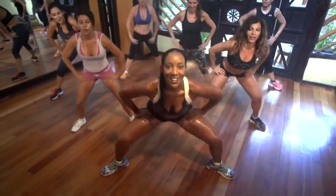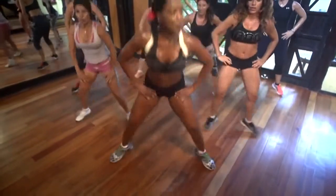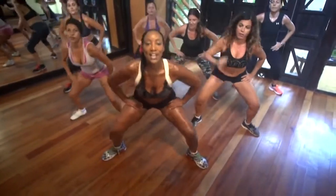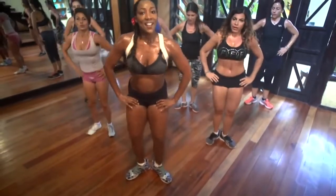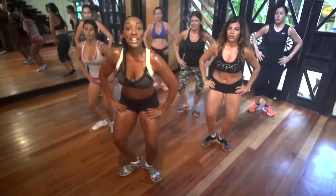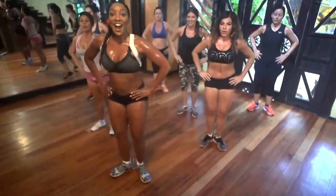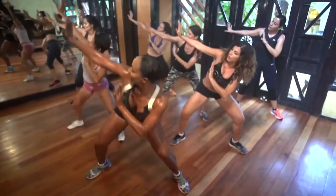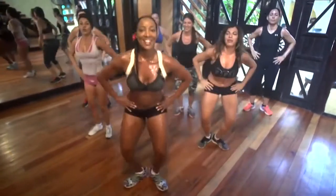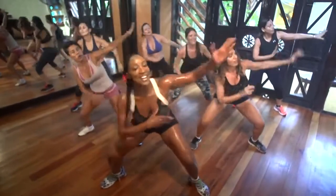Bring it in. Take it out. One, two, three. Bring it in. Small plies — that's it. Here we go. We're going to lean to one side. Bring it in. Other side. Let's go. Lean over. Let's go. Bring it in.